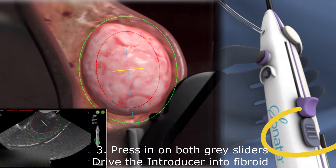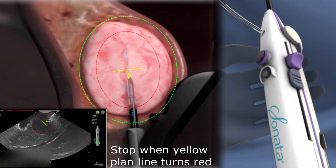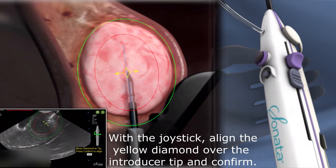Press in on both gray introducer sliders to drive the introducer into the fibroid. Use the purple joystick control to align the yellow diamond over the visible introducer tip in the image, and press confirm.